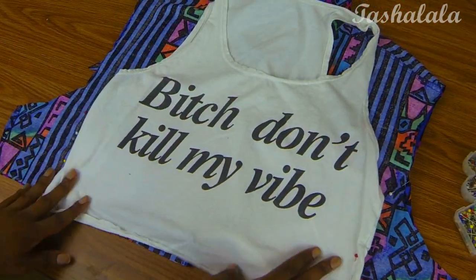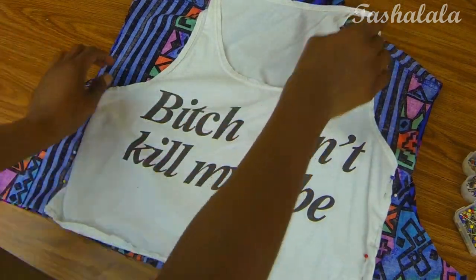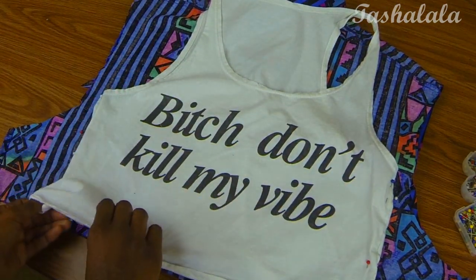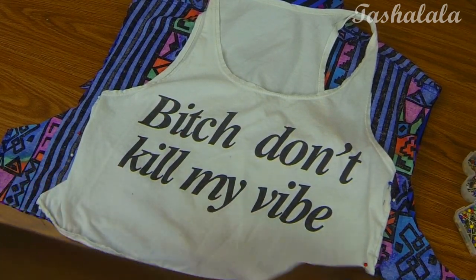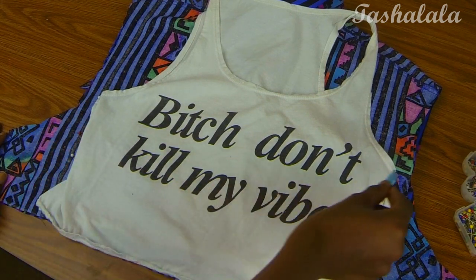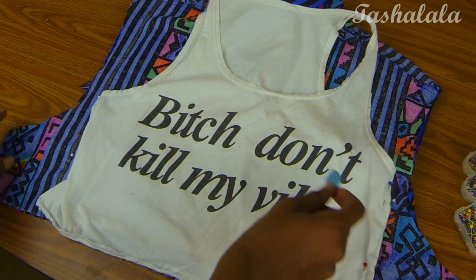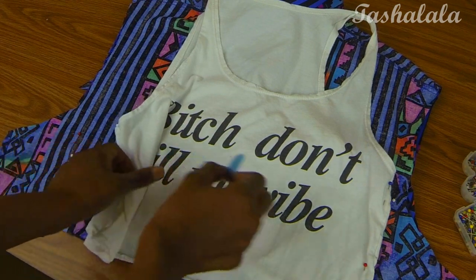Then I used a tank top as a rough reference on how to take in my sides. I'm only worried about the sides because I'm going to change the neckline. So I pinned the sides of the tank top onto my new shirt, tried it on, and made further adjustments to the pinning based on my body size to make it nice and snug.